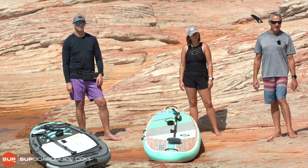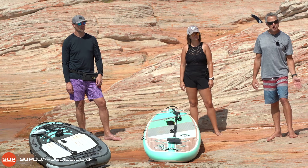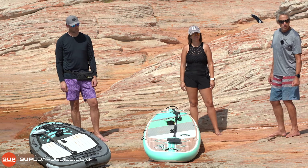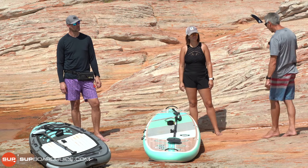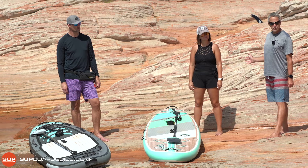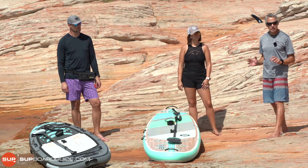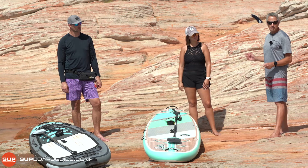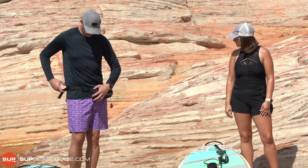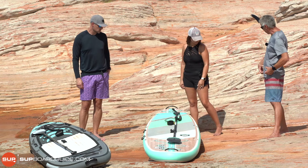Time to get on the water. Before we do, a couple of things to sort out. You've both got your PFDs on. I know in advance that both these guys are good swimmers, so they're wearing belt pack PFDs. Belt packs are really good if you're a competent swimmer. Michael, push yours around behind you so it's not interfering. If either of you did need to use your PFD, remember to slide it round in front before you pull the toggle.